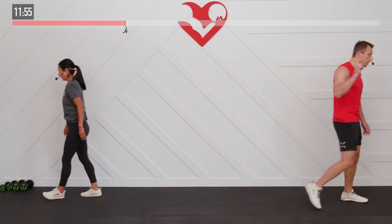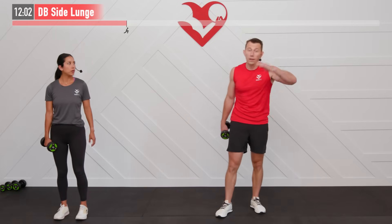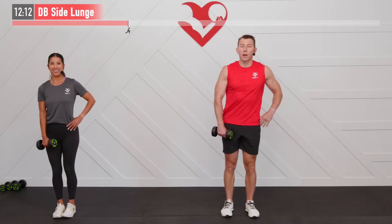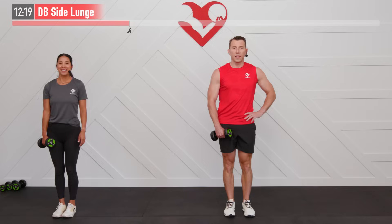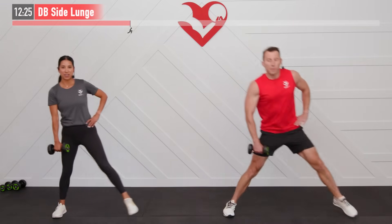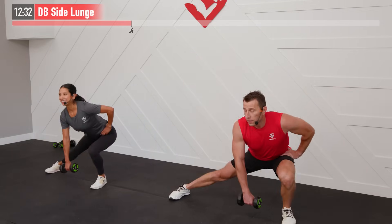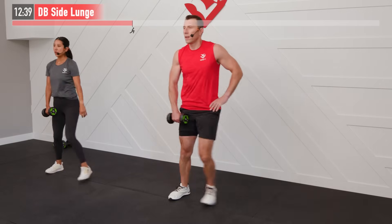On our feet — let's work on those legs! We need one dumbbell for a dumbbell side lunge. Depending on your strength, you can skip the dumbbell altogether. Starting with a dumbbell in my right hand, step to my left side, big step, good posture, back up. We're going all to the left side in the first set and then we'll alternate sides. Depending on your flexibility, your steps may be larger or smaller than ours — same thing with your depth. You decide.